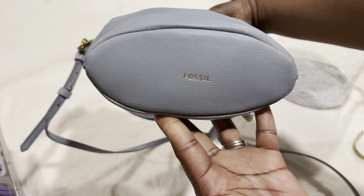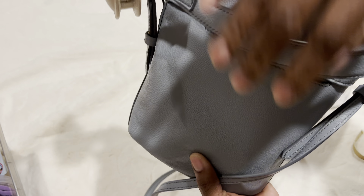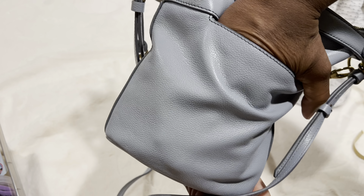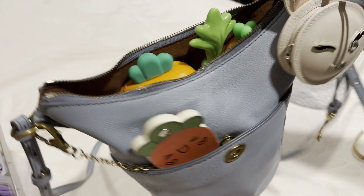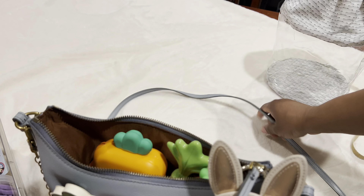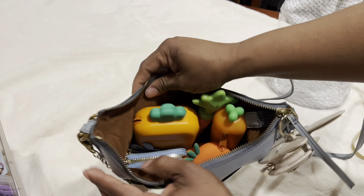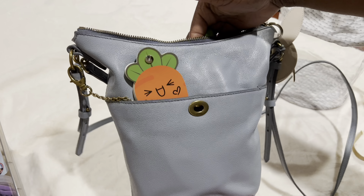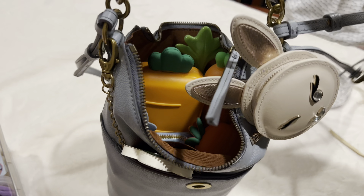On the bottom it says Fossil in gold. On the back there is another slip pocket. Here's the side — this is the hardware that they have. I like that there is a handle as well as a really long and adjustable crossbody strap. I think the lining goes with it — this is a really cute bag. It's actually really soft and it's perfect for the essentials. As you can see there is a zip closure, but I'm kind of carrying it like a basket of carrots.